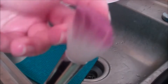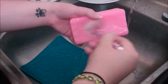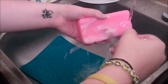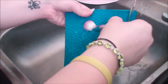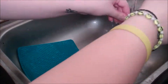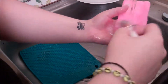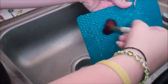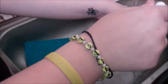Look how clean and pink it is now — no more dirtiness! My opinion on the pot holder was okay; it wasn't amazing, but it did do its job and I'm happy about that.